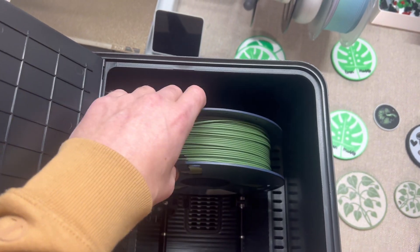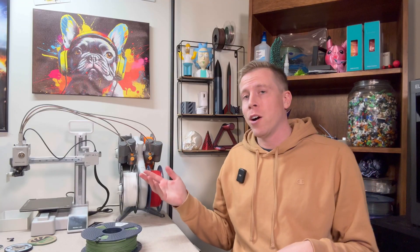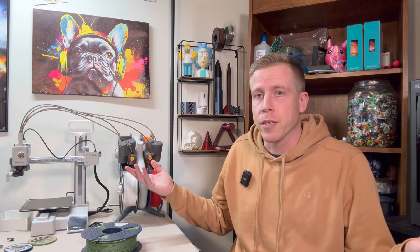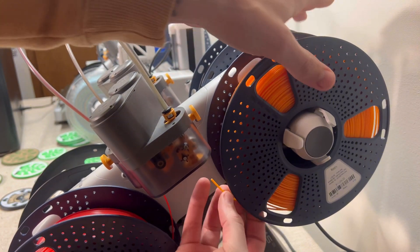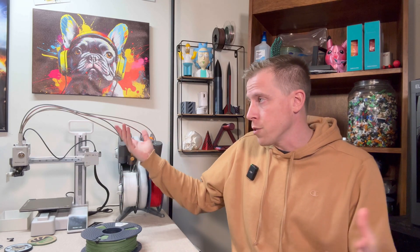I'm sure I'll get comments saying this is a sponsored video — the answer is no, this isn't a sponsored video. I don't have any sponsors. I do everything on my own and I pay for this stuff. So hit me up in the comments — do you agree, do you disagree? This is just a guy in his basement sharing his opinions and reviews on products. That being said, please send help.